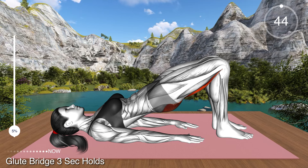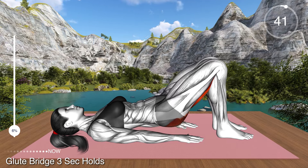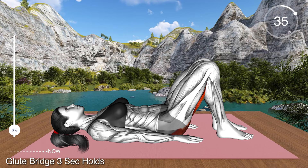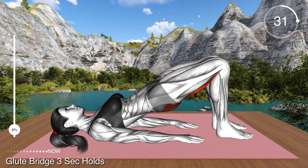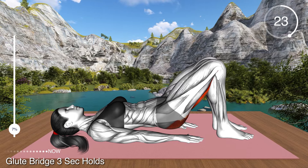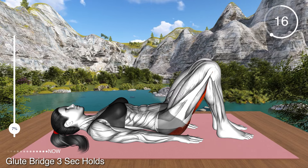Lie on your back with your knees bent and feet flat on the floor. Your legs should be hip width apart. Place your arms at your sides and keep your back in a neutral position. Now press your feet to the floor and lift your hips off the floor until they're aligned with the rest of your body. There should be a straight line from your shoulders to your knees. Hold this position for 3 seconds and squeeze your glutes. Lower to the floor and repeat.